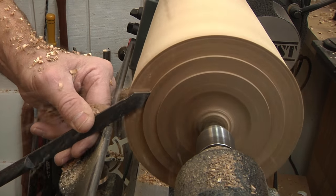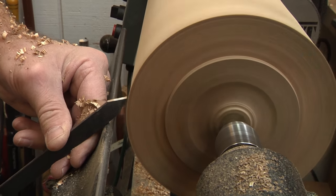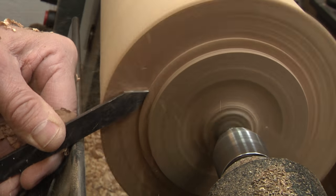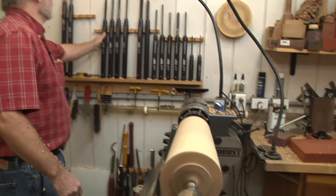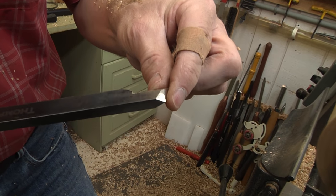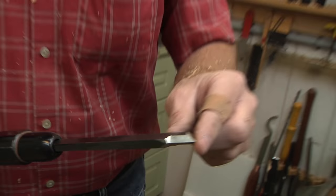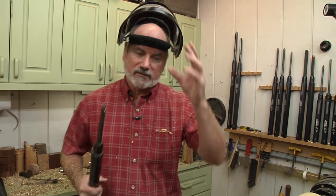I do sharpen my parting tool too because I want the easiest cut possible. You can see I'm riding the bevel coming down. I've already put the diameter on here that my chuck jaws require. Now I'm going to show you my tenon-making tool - I kind of modified it. Before, it was straight and only did right-handed tenons. Now I've doubled it up so I can do left-sided tenons too. It's a work in progress, but I'm liking the way it's working out.